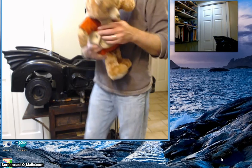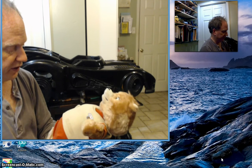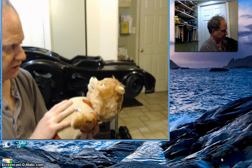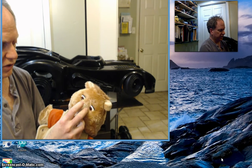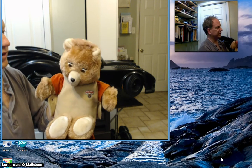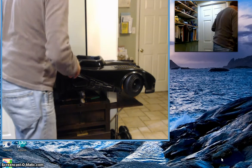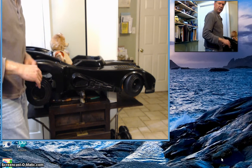This is a Teddy Ruxpin from the 1980s. He took cassette tapes on his back, and the cassette tapes would play out — on one channel you'd hear the audio, and on the other channel there would be a serial communication system that would robotically run his mouth and eyes so he could tell children's stories. I'm thinking that Teddy Ruxpin will be an ideal driver for our robot once it's all done.